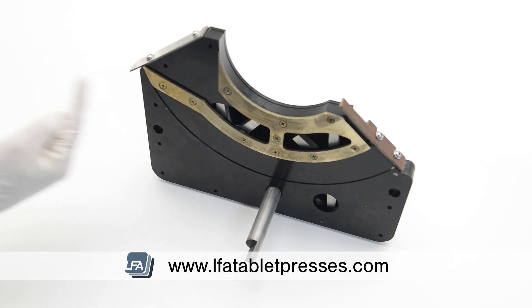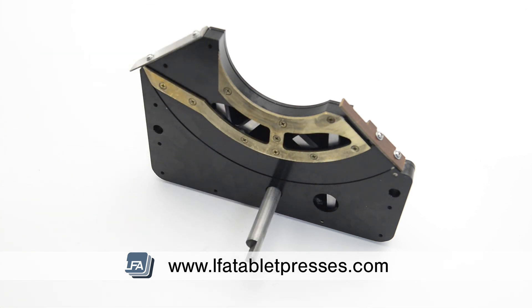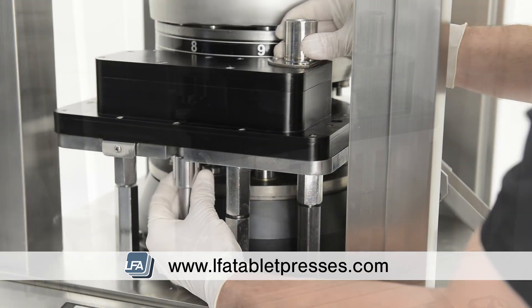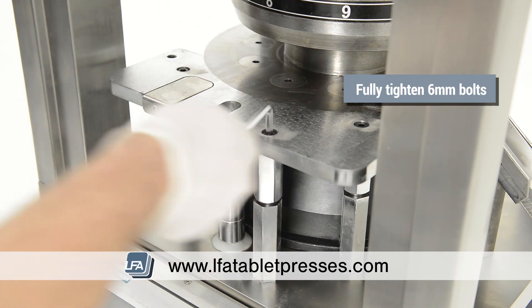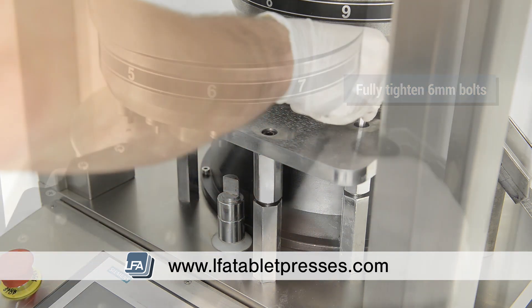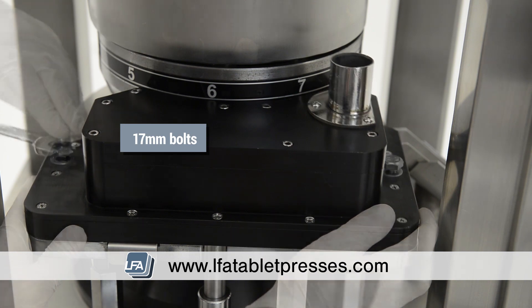However, reducing this will wear out the brass wear part on your force feeder quicker, and reducing too much may potentially damage the die table, so it's suggested to start off higher and then work your way down slowly. Once the force feeder is set up, remove it and fully tighten the three 6mm bolts under it with an Allen key, and then replace the force feeder and the two 70mm bolts and tighten fully.